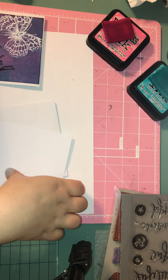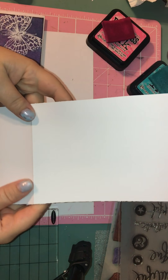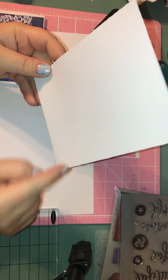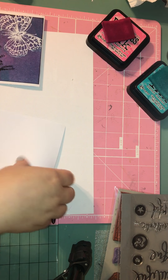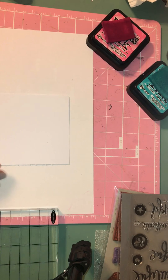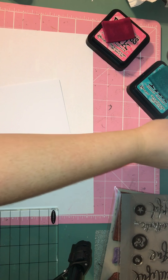Let's get started. I cut my card stock down — I just left it 12 inches long and fold it in half so it's 6 inches, and then it's a little over 4 inches as my card base. I'll set that aside, and then I just cut the background down a little smaller to fit onto the card.